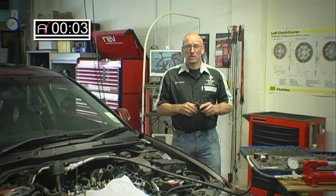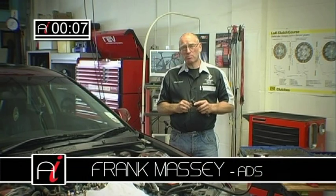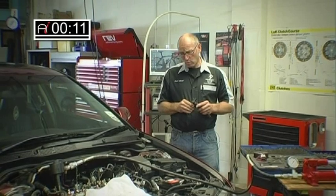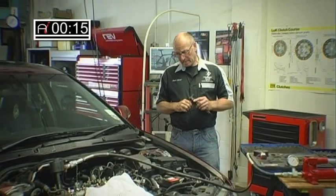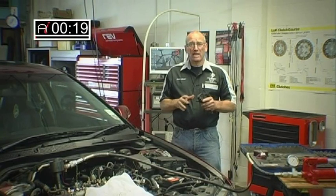Hello and welcome to AutoInform online magazine, How To. In this issue, we'd like to look at the problem of injector removal. I'd like to explain what's happened with regards to our involvement in this process and how we've arrived at the decision we have to bring in a specialist.